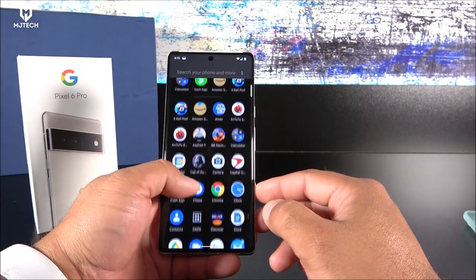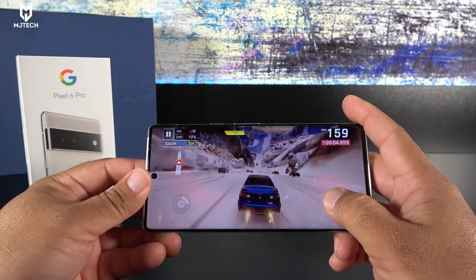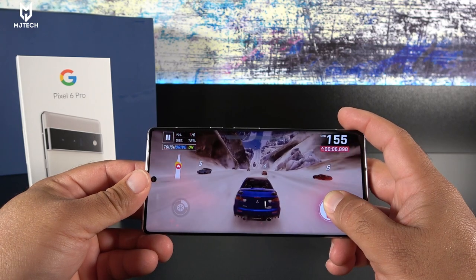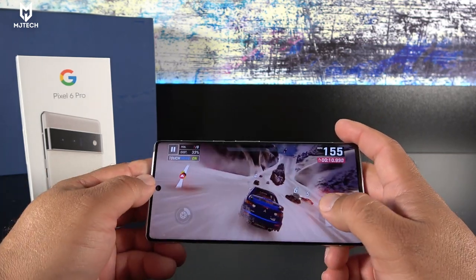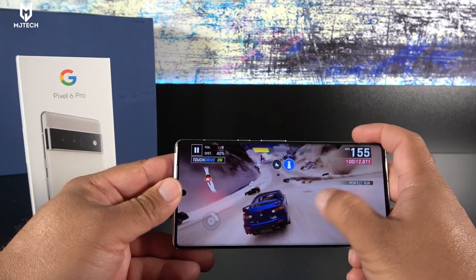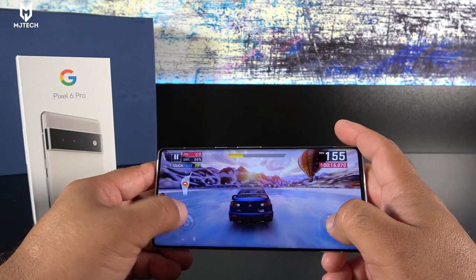I played games on this device — things like OSPO 9 and Beach Buggy Racing — and it performed well without getting hot, as you'd expect from an $899 phone.